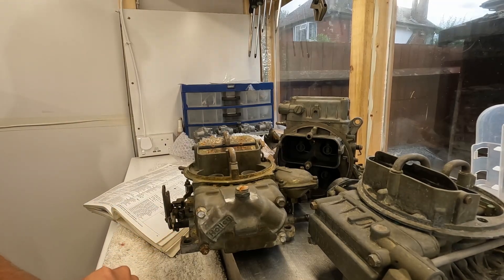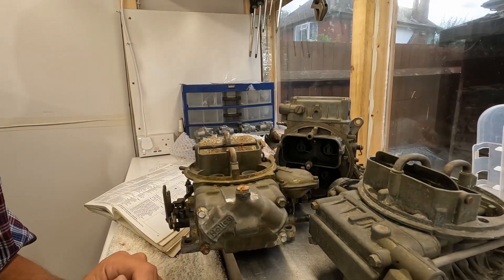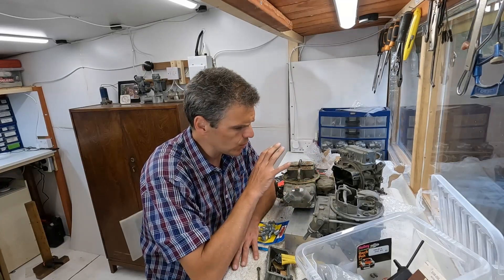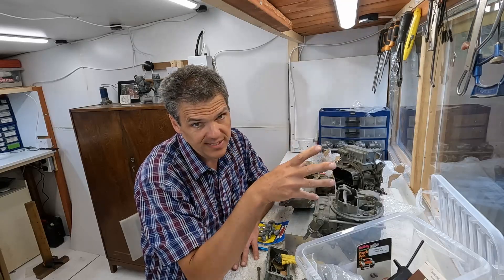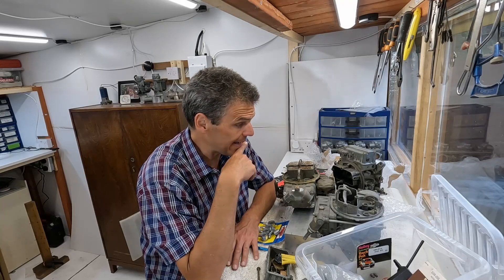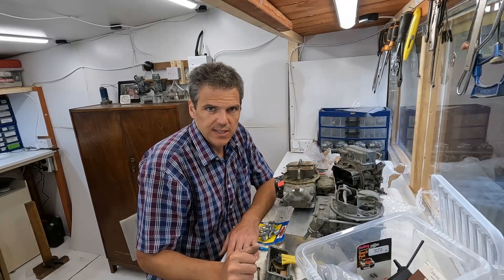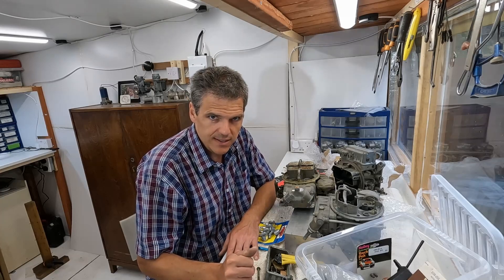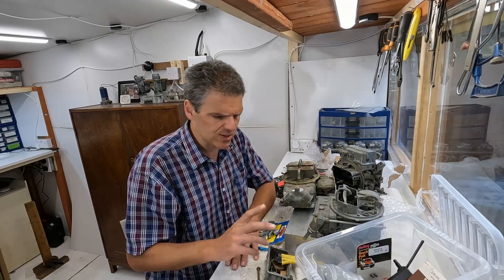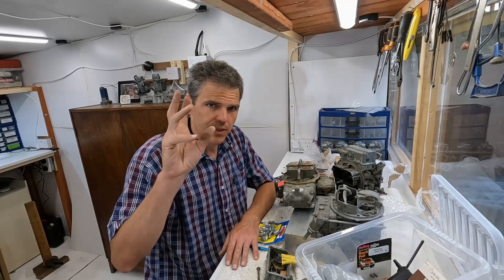I'll do some more digging to find exactly the application of this carb, because in marine carbs that's quite important. At least you've got a preview of the content coming up on the channel in future episodes. I've got plenty of material for boat owners so I can rescue their boats and make them live again, which is always nice. Thank you very much for watching this episode — if you've got any questions, put them in the comments and I'll see you in the next episode.